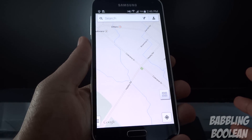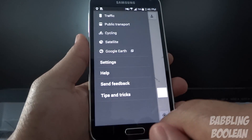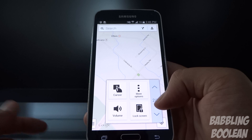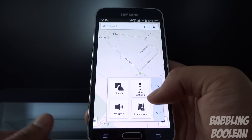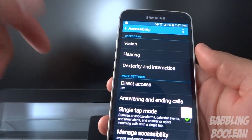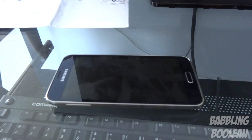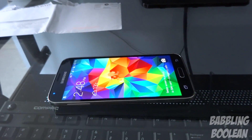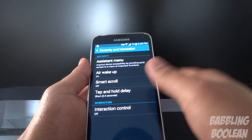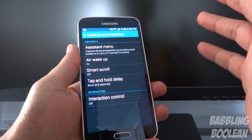One of the most bizarre things is that Google places the settings menu on the left side of most of their apps — like Google Maps — and most people in the world are right-handed. The Galaxy S5 tries to compensate by including an option in accessibility so you can open that menu with your right hand, with dominant hand set to right. There's also an air wake up command where the phone is flat, you hover your hand above it, and the screen turns on without touching it — though it's placed in a bizarre spot under dexterity and interaction.